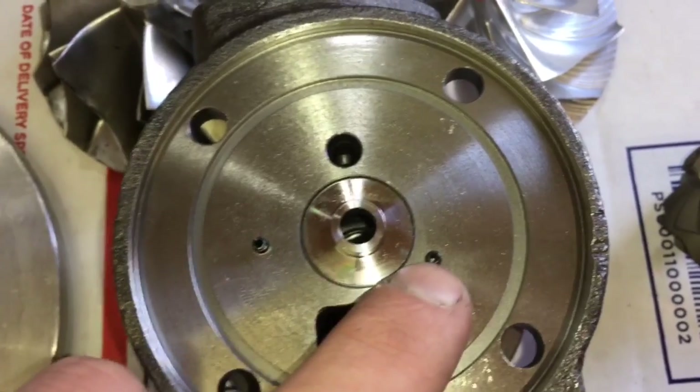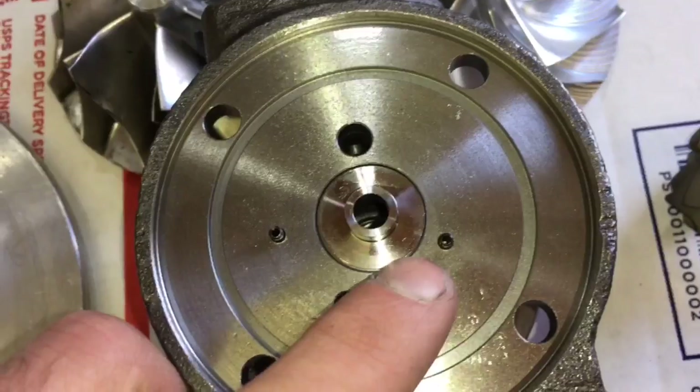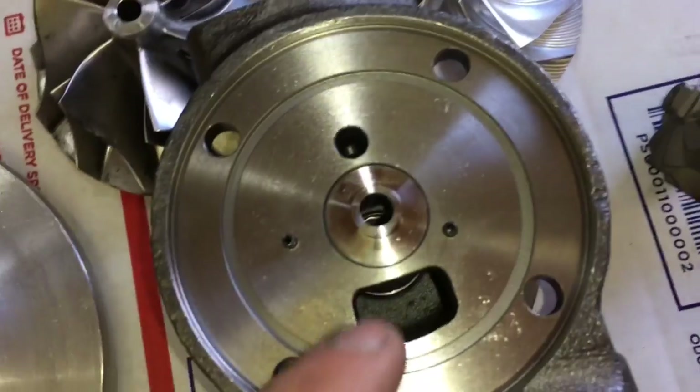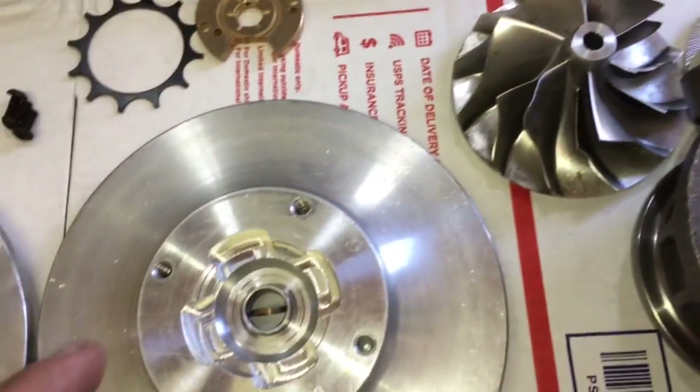Sometimes you have dowel pins here, and sometimes it's threaded. If it's threaded and you have the dowel pins, then you use these three bolts that go through these three holes that hold the bearing in place on the bearing housing. However, sometimes it can be threaded and you don't use the bolts.